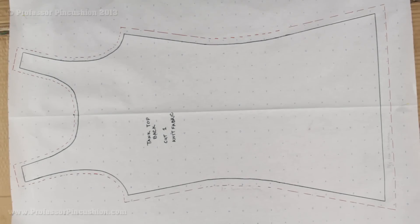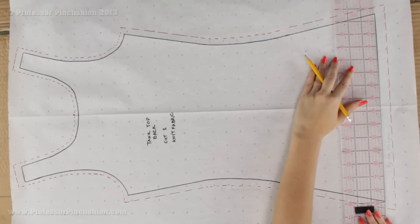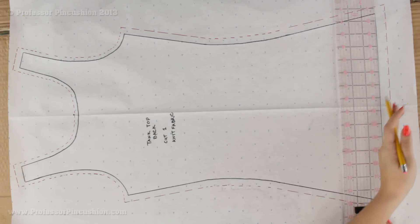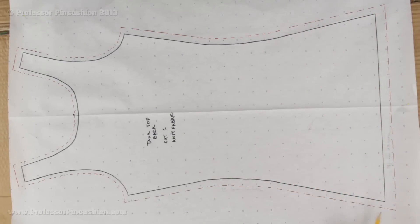Next I'm going to unfold my paper and use a pencil to draw along the marks made with the tracing wheel. I'm using a pen here so it's easier to see on camera, but the tracing wheel is just a guideline. Sometimes when tracing around the shirt it can be slightly uneven, so I use my ruler to draw a nice straight line at the bottom and sides, giving me a clean result instead of a crooked one.